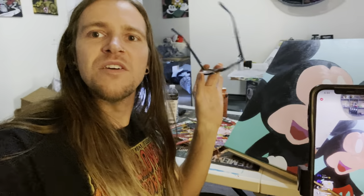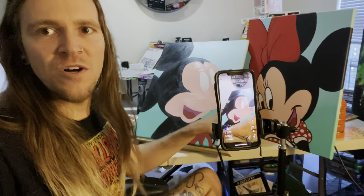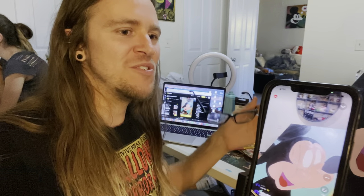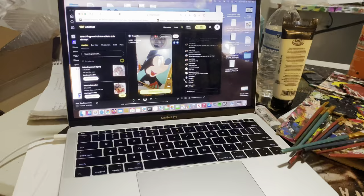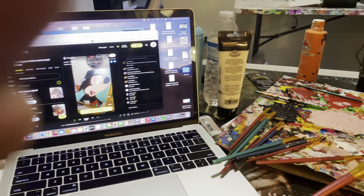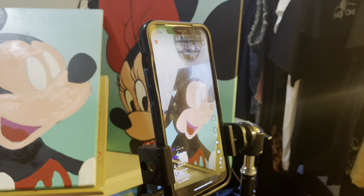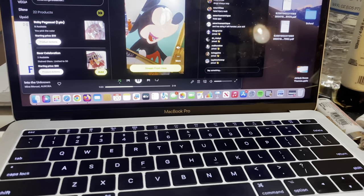We're getting really close to finishing these paintings. I've got Mickey in the works and Minnie over there still needs a few more details. As I was painting, I figured I should try to go live and let some of my people see what I'm working on and see if anyone is interested in purchasing. So we're live on Whatnot right now - I got my camera on a tripod and the chat going over here. We've had a good amount of people popping in and out and saying hi.